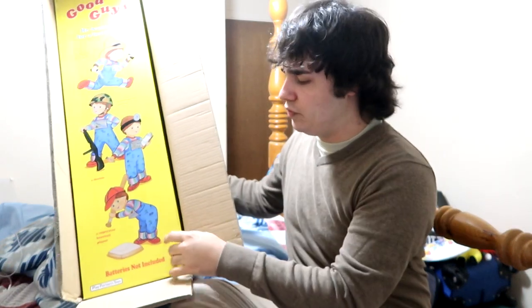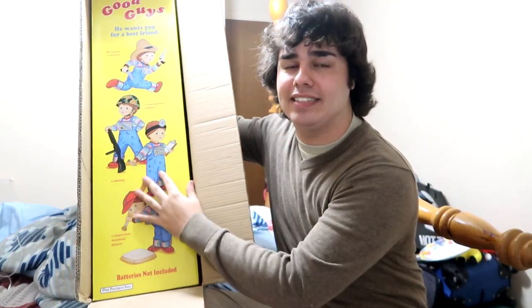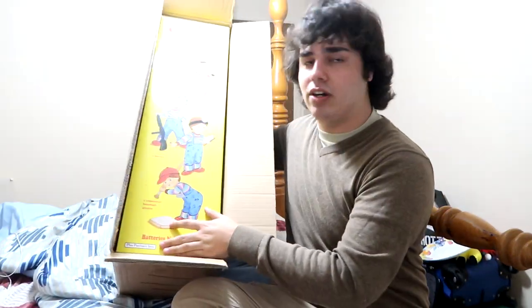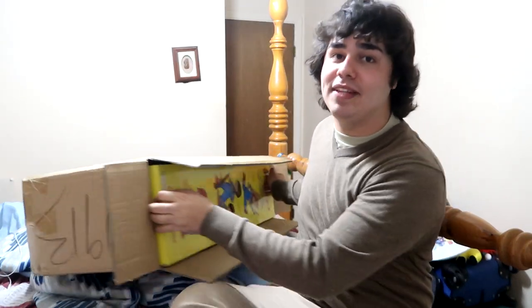Usually there are these four pieces of plastic that protect the corners, and there's a plastic bag over him, but I've already opened them, like I said. Oh my gosh, I'm so happy that I've got one of these guys.